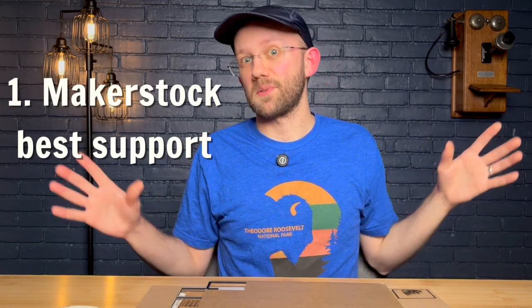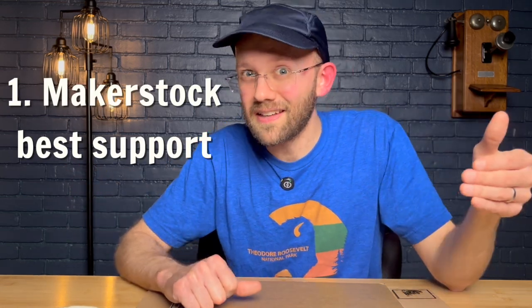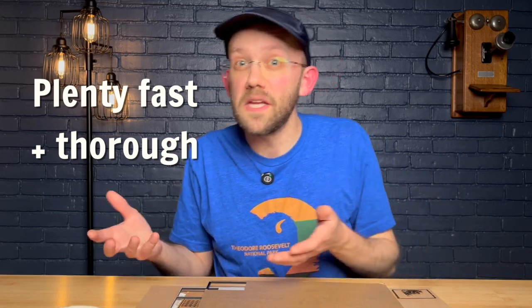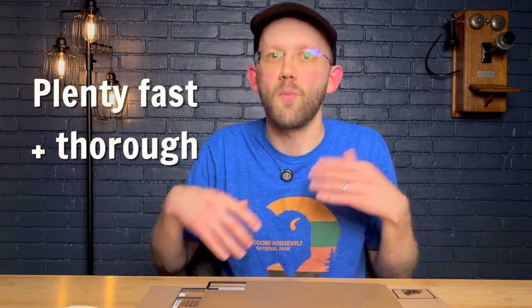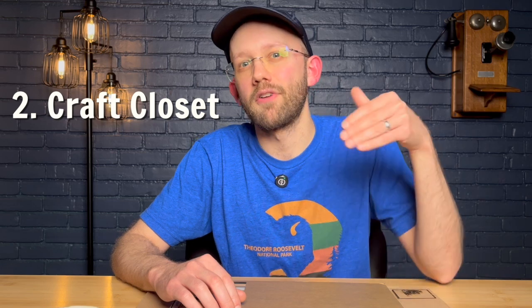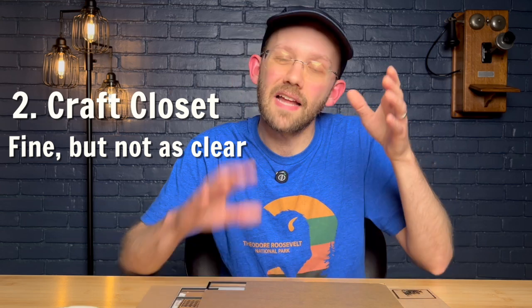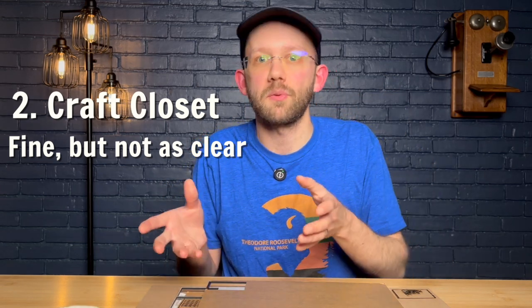I won't bore you with all of the details, because you can read the full notes in my spreadsheet, but here are a few highlights. Highlight number one: I thought Makerstock had the best customer support out of anybody. They weren't the fastest in responding, but each response was still fast and also very detailed. Personally, I am willing to sacrifice a little bit of speed in order to have a more detailed answer. Craft Closet's customer support was also good — I could really tell the person responding had deep product knowledge. However, the first message I received from them was a little bit difficult to understand and had some typos, which is not a deal breaker, but some of the other suppliers were a little bit better.